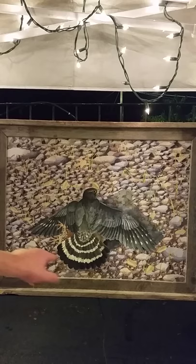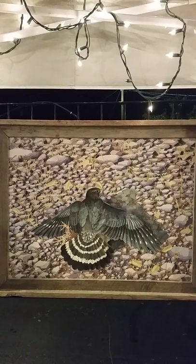The next one is another 3D watercolor of a merlin falcon that's caught a quail for its dinner. The falcon is cut out on a piece of foam board, so it's a literal 3D piece.